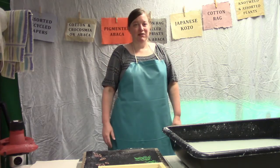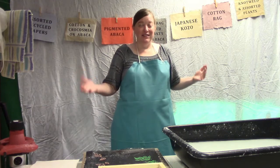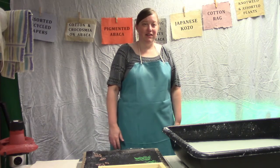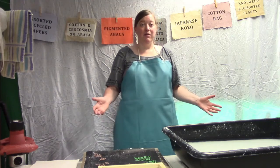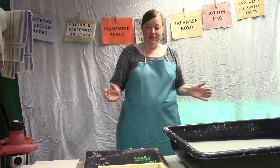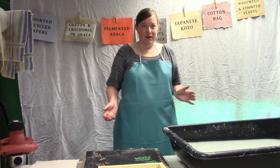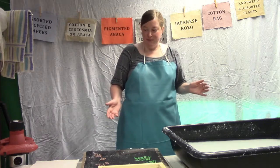Hello! Welcome to the next iteration of Pulp and Deckle. This is our second demonstration video, and today we're going to be featuring watermarks. We've got some very exciting different techniques that we're going to show, so let me explain a little bit about each of them.